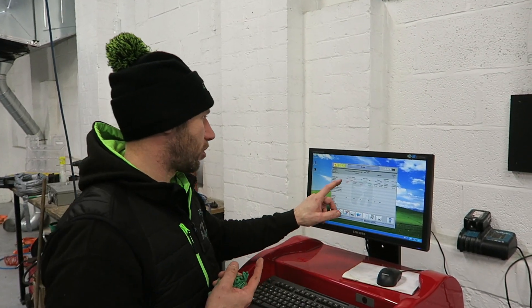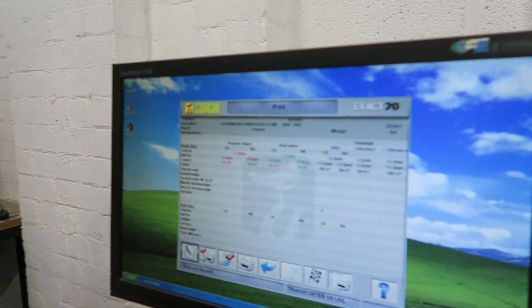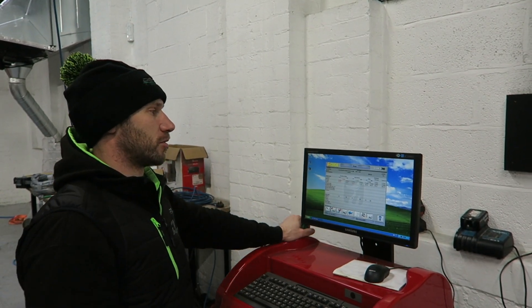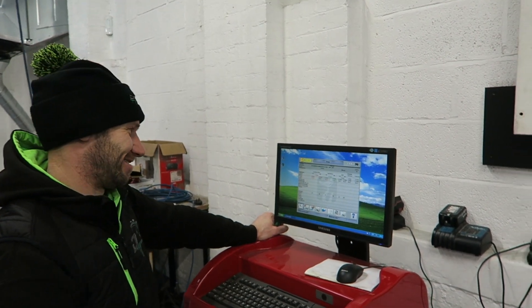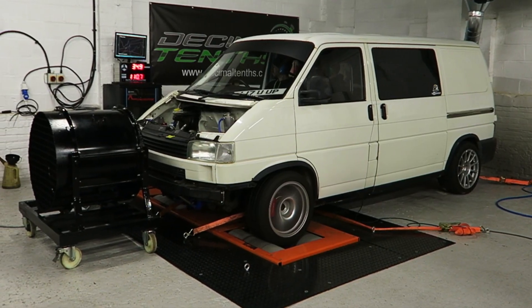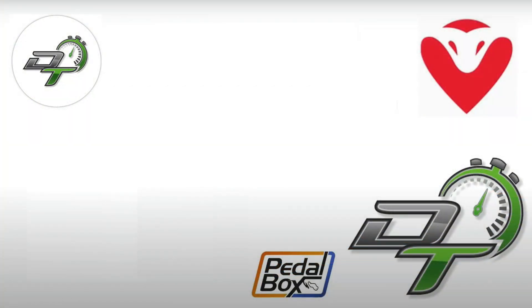We started off with about eight millimetres positive toe on the front. We've ended up with plus 1.2 and plus 1.5, so it's within range — it's in green. Really happy with that. Now on the dyno it'll be nice and true. It's getting closer, Tom — not far off now. It even looks straighter now the wheels are pointing in the right direction.